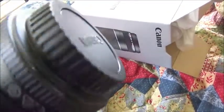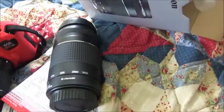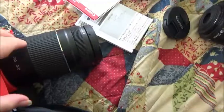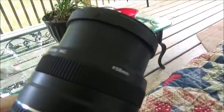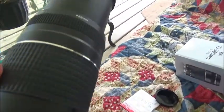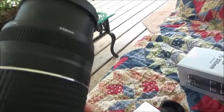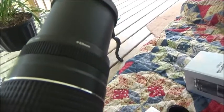It looks like it takes pretty good pictures. Sorry, that's my daughter — she's on her phone. But you have to basically manually turn it to zoom in and out, which is pretty cool.